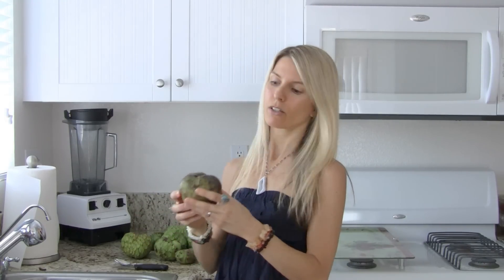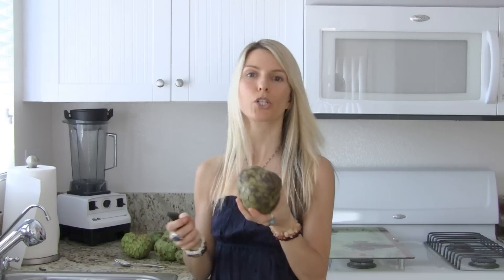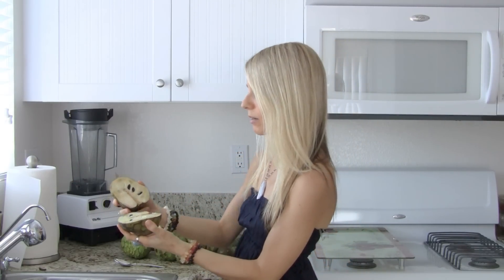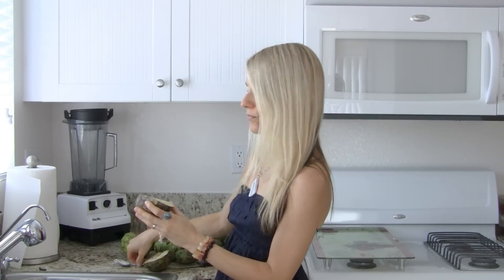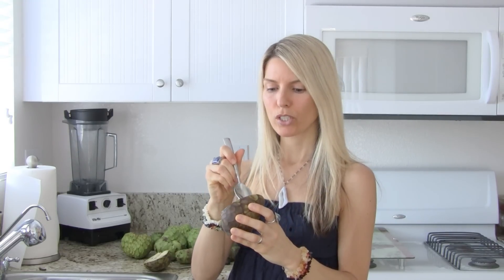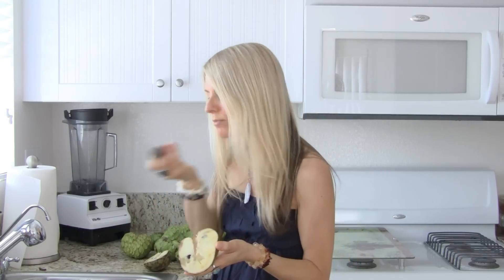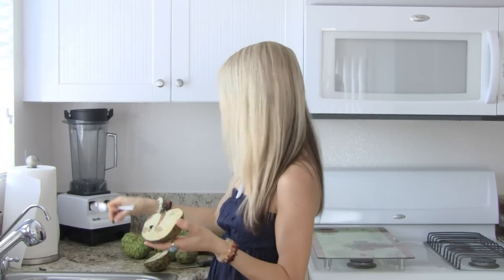But this one right here is super ripe, so I just want to show you how I eat these. I usually just cut it in half like this and open it up. Inside there's this delicious creamy pulp, and it's got a lot of seeds. You just scoop around the seeds and take them out. I usually just eat it like a watermelon and spit out the seeds. The seeds are pretty large — bigger than watermelon seeds usually, pretty fat.